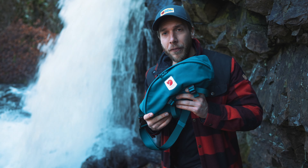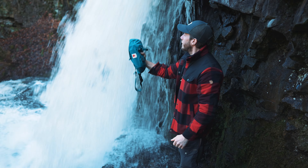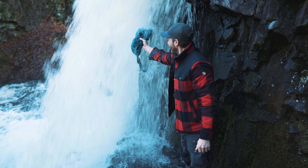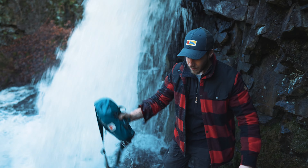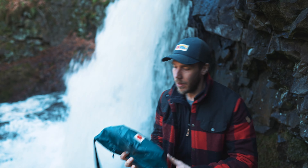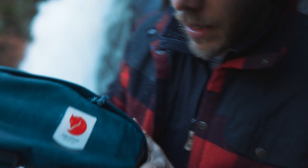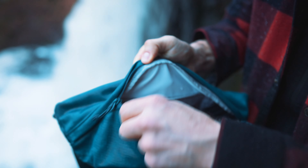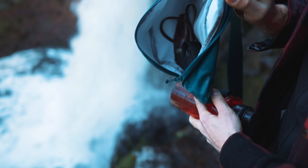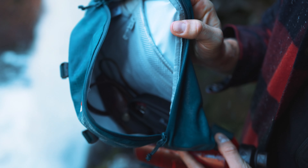So we're gonna try the waterproof method of this hip pack — we're gonna dip it in the water here and see how it looks inside. Yeah, there's some water inside, but I think it made a pretty good job.